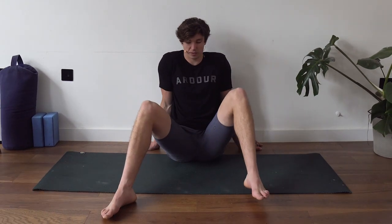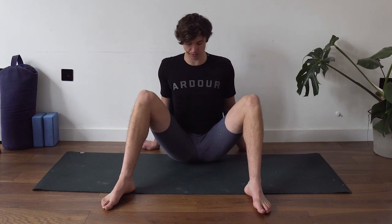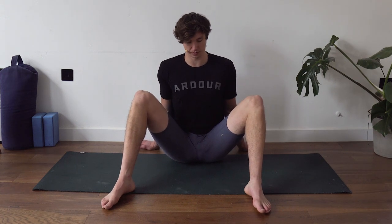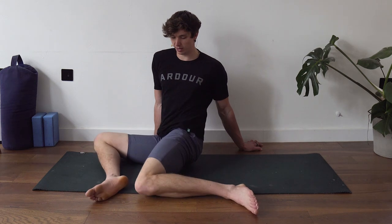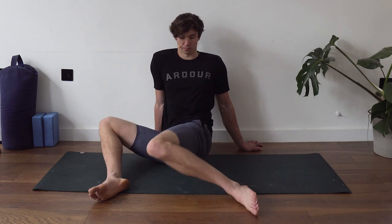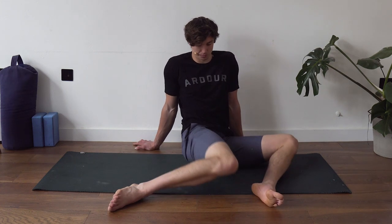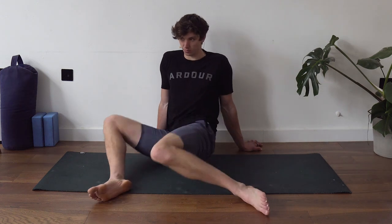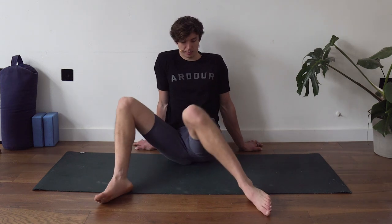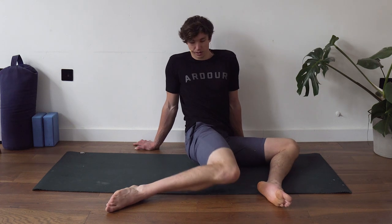We're going to kick off with hip swivels. Start seated, legs outside shoulder width, chest nice and upright, support with hands behind. Try to roll the hips over onto the hamstrings rather than rounding. Drop the legs to the right-hand side — you've got internal and external rotation. Try to keep the chest facing forward. We're going to do 10 of these total, pausing for a few seconds on each rep.